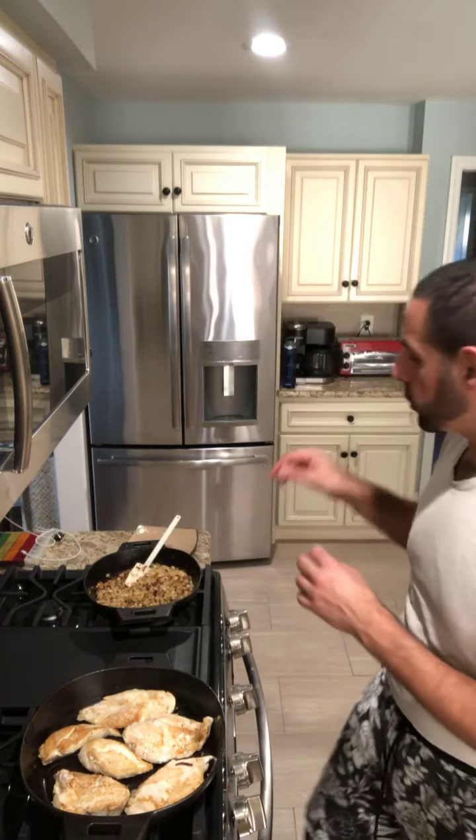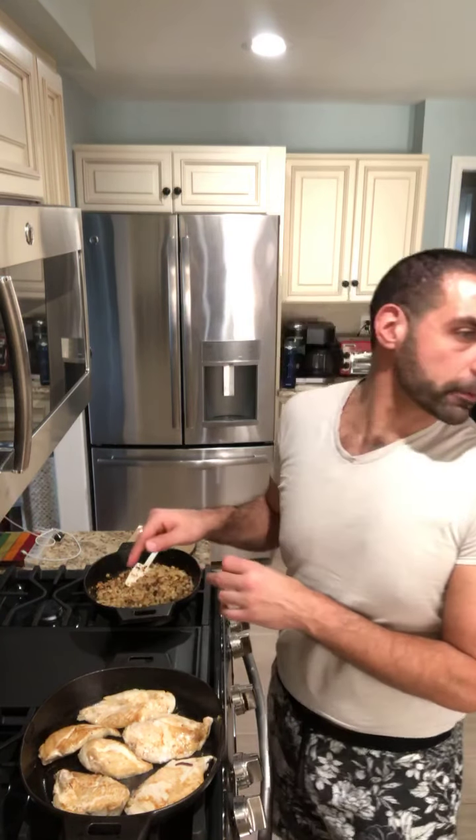A little bit on the spicy side. I will post the actual recipes when I'm done, and I will let you know how everything is. It should be delicious — it looks delicious. That's why we're actually doing it.